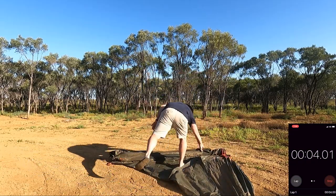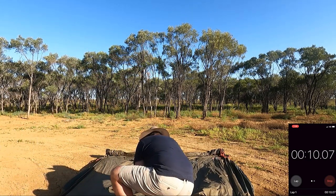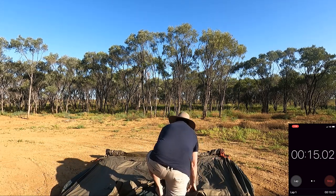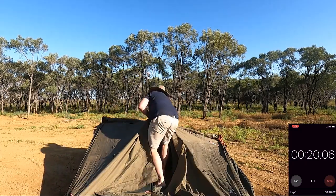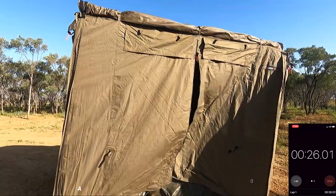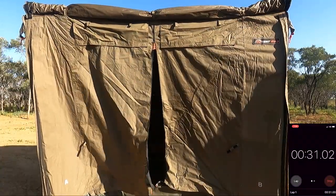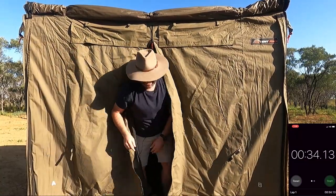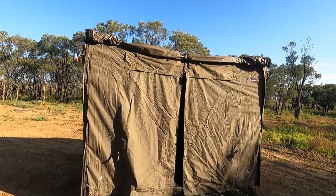It will most likely take me a little bit longer, but you basically fold that out. Open this up, open the fly, then you reach in here and grab hold of a bar that's in the side - can't really see what I'm doing at the moment but I'll show you in a sec. That's it - 30 seconds! Okay so we'll go for a walk around the exterior of the tent first.